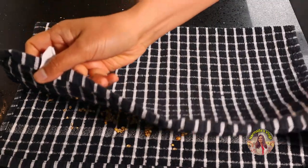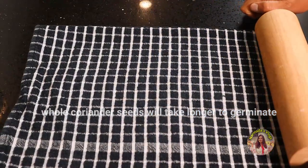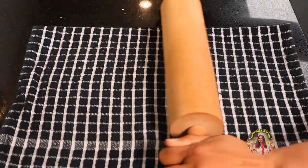You can grow the whole coriander seeds also, but that will take a longer time to germinate. This splitting method is the fastest way of growing coriander.